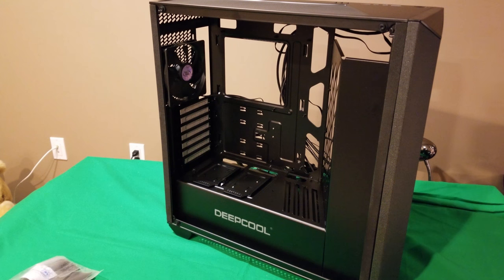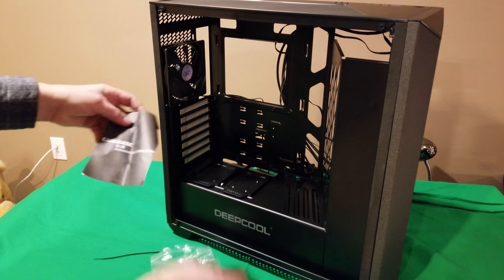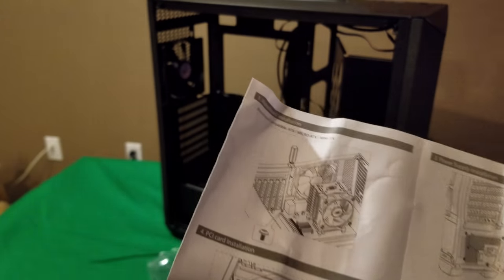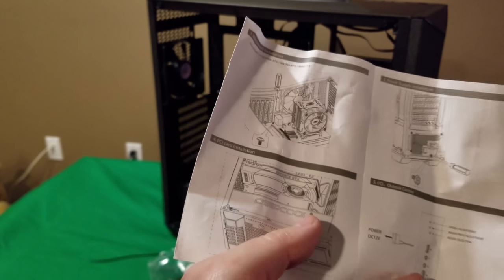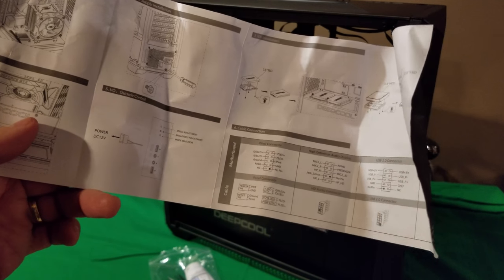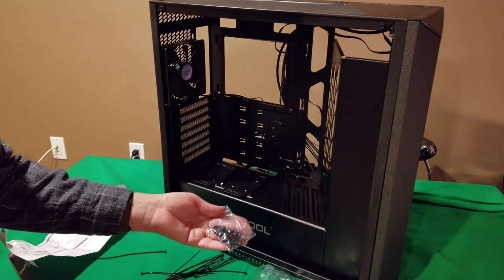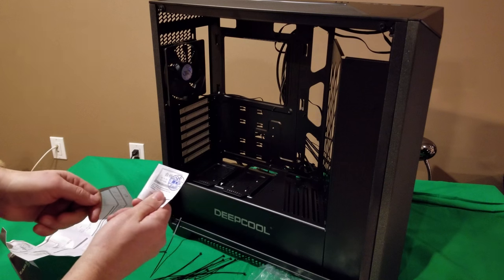Besides the case fans and cables and connectors, what else comes in the box is just a small pamphlet for the Earl case from Deepcool. It covers compatibility — supporting ATX, Micro-ATX, and Mini-ITX motherboards — shows how to install some components, and explains the connectors. You also get some twist ties, three different connectors for your motherboard, and a quality control pass card from Deepcool.